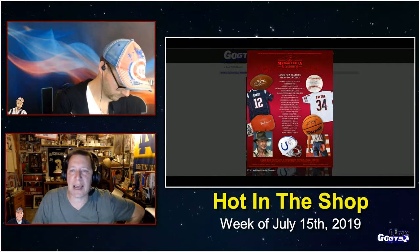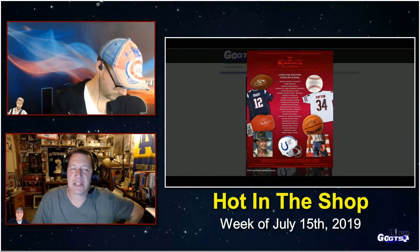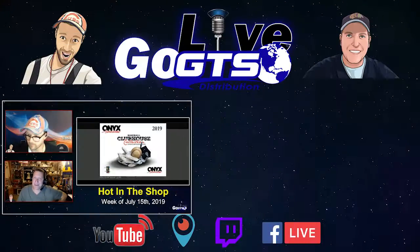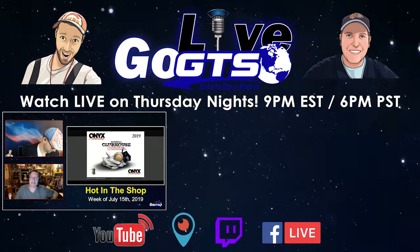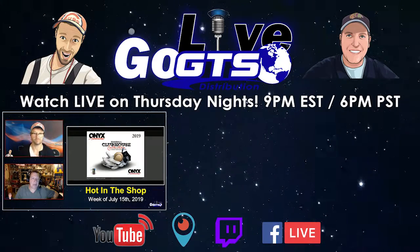Even if this isn't for you, I highly recommend checking out a breaker who's breaking it, just because it's super fun to watch some of the stuff that comes out of there. Leaf Memorabilia Treasury hits stores next week. Last but not least, 2019 Onyx Clubhouse Collection Game Used Batting Gloves — it's coming for real next week due to delays. And that wraps up a look at Hot in the Shop.